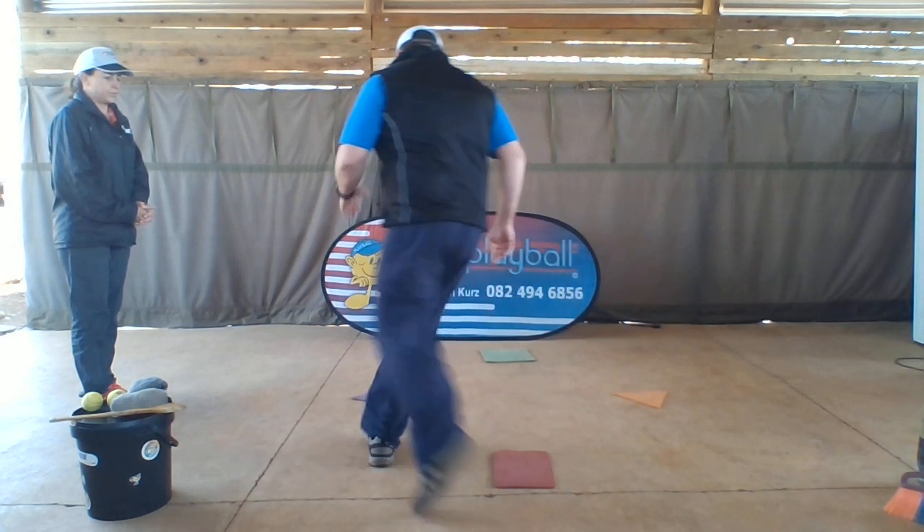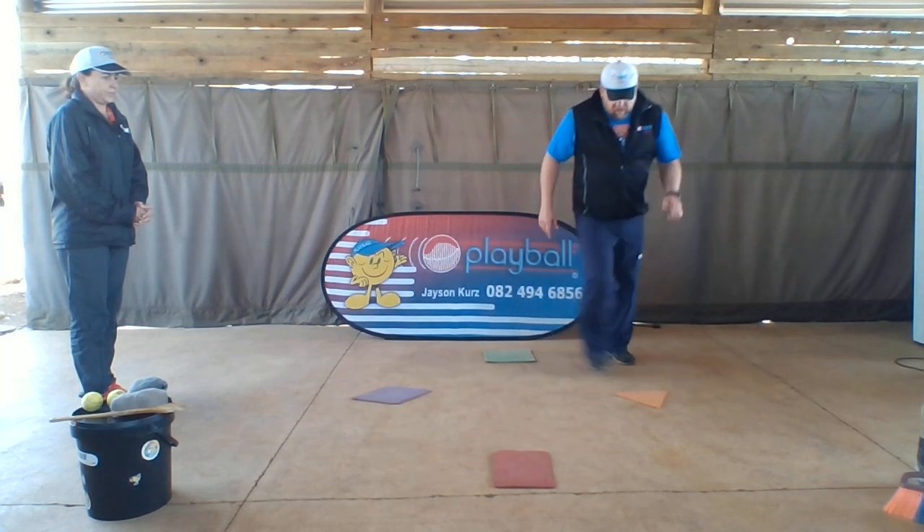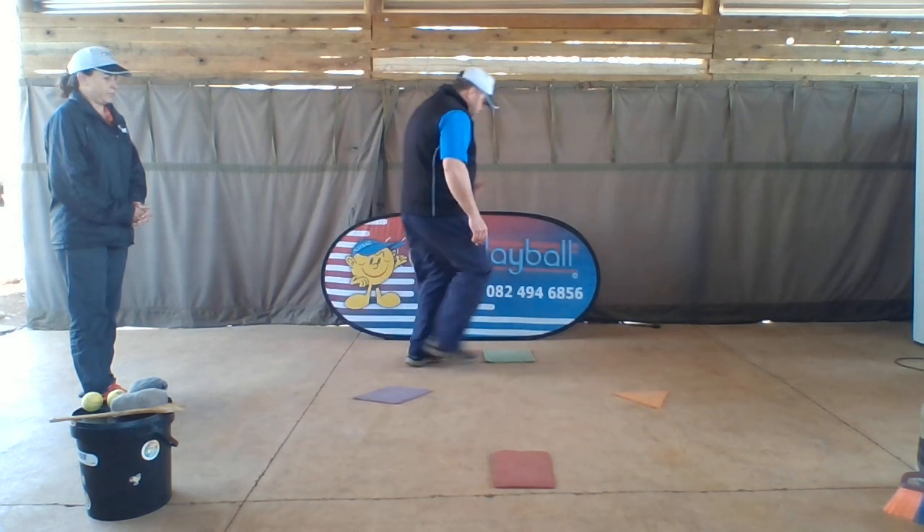Home, first, second, third, back to home. One more time — home, first, second, third, back to home.